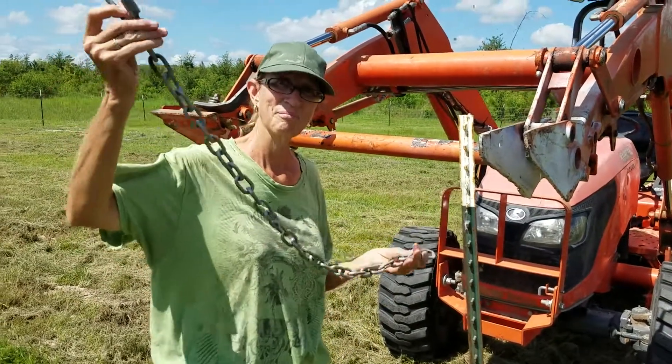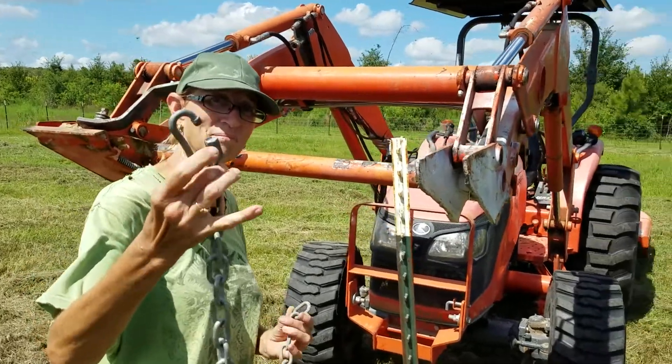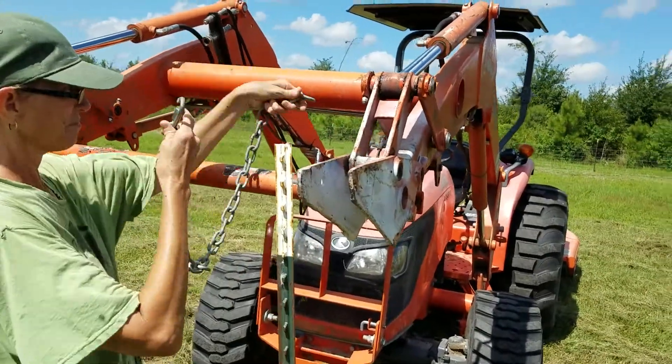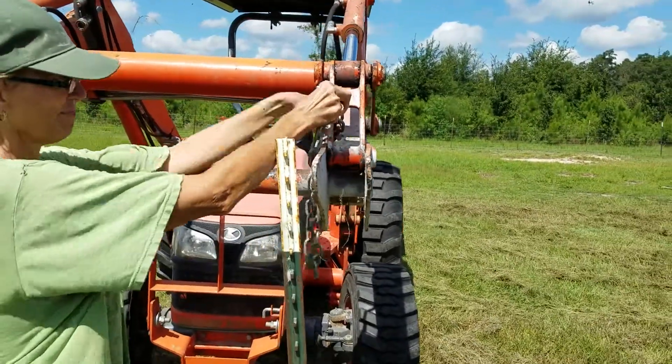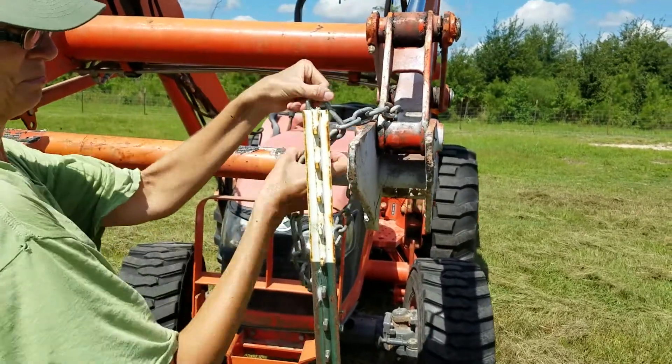Take a short length of chain with a little C-clamp at the end, put it around the inside of the tractor, and clamp it together. There you go.